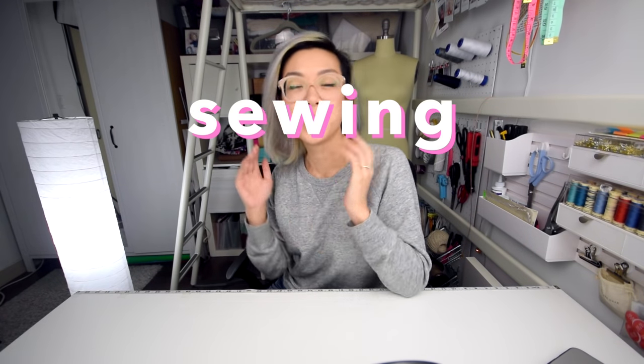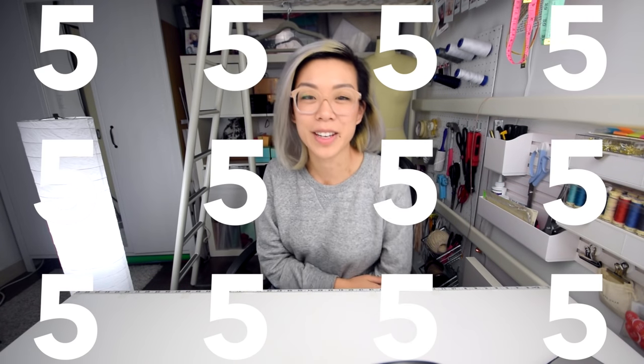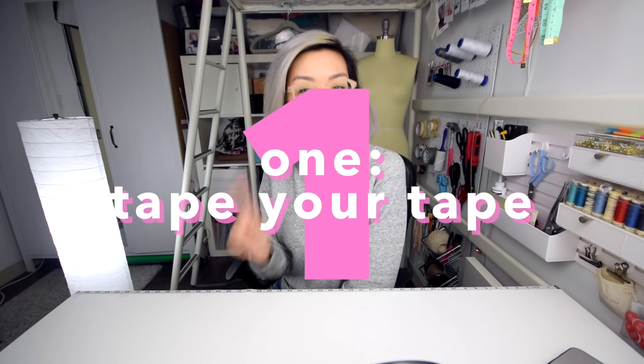Hey everyone, it's me Wendy and today I'm gonna be talking to you about sewing space hacks. One of the first things I recommend is trying to set aside a space that is specifically designated towards sewing, and in that space I'm gonna show you five things you can do to make your life easier.